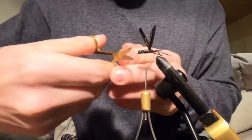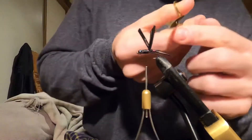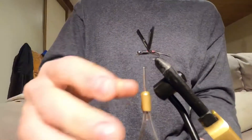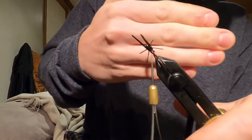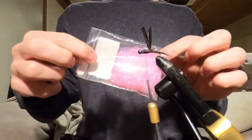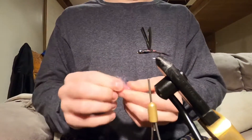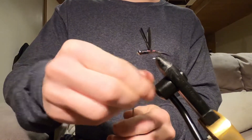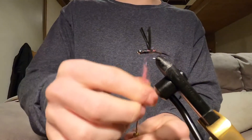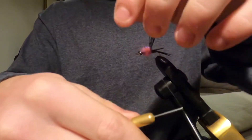Now you can trim the legs — I like them about half inch on the back and then quarter inch on the front. So whatever color you choose, I'm going with the pink UV — I know that this is effective. Take a big clump, put it right on the thread, move it up, and wrap like that to get a nice fat body going on.